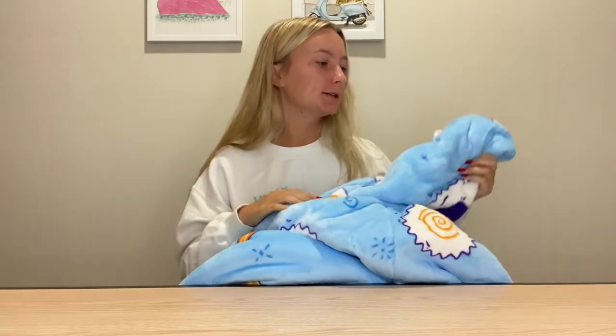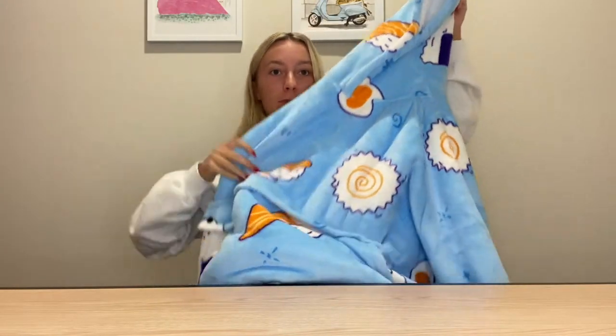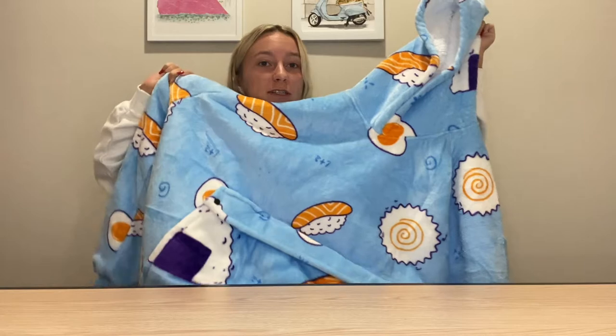Hi, so I'm so excited because I just got in this wearable blanket and I love this because it also has a hoodie design. So it's super big and I will provide a try on for this. As you can see, it's just basically a large blanket, but it also acts as a hoodie, which I love.